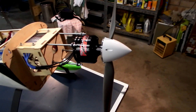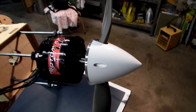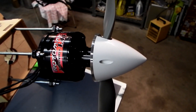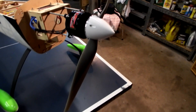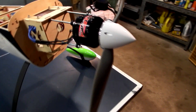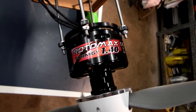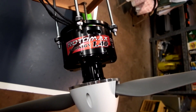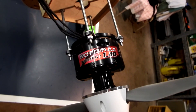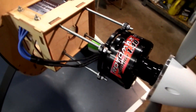Moving up to the front of the plane here, starting at the very front, we have a 75mm aluminium backed spinner and the prop I'll be using is a 20x11 which suits the Rotomax 1.4, which is expected to put out about 2700 watts at full tilt.